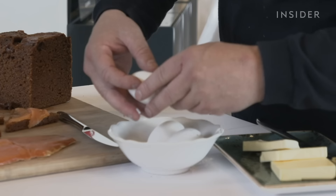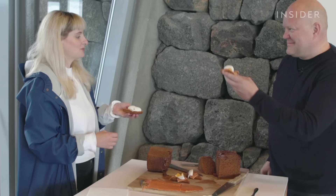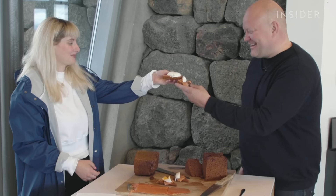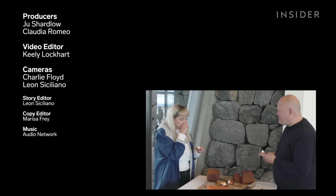Now we have the hot spring egg here. That is a perfect looking egg. Shall we try? What's the Icelandic term instead of cheers? Skál! It is really sweet, like gingerbread. Well done — a true viking. This is probably the most wholesome thing I've ever done.